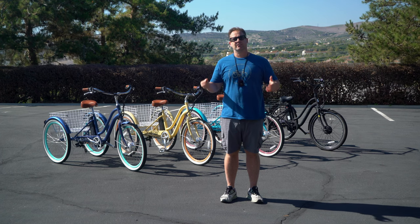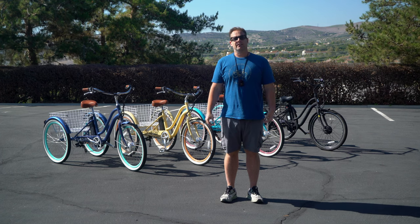Hey everyone, today I'm going to show you the best electric tricycle if you have balance issues. Stick around.